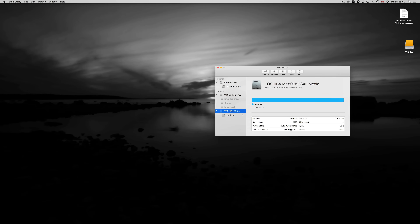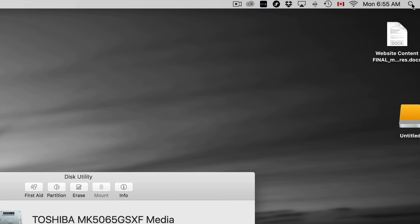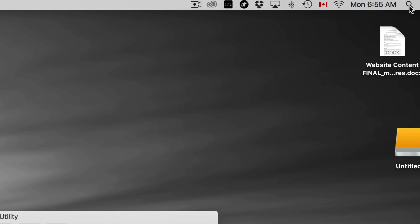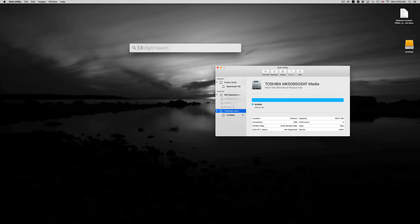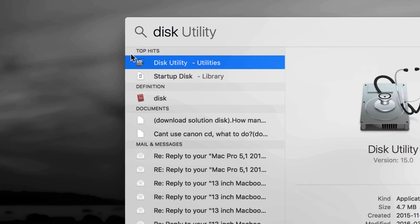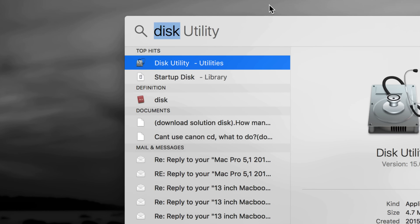Let's go over the format, so you guys can see what you're going to do. Go to Disk Utility — just click up here and type in 'disk' in your Spotlight search, and you should see Disk Utility right away.